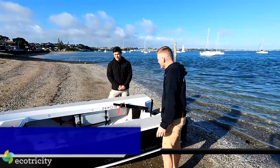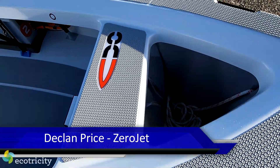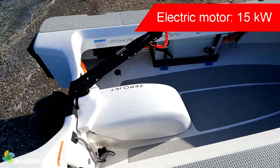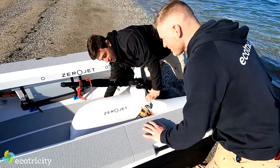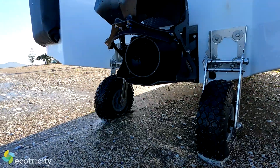So this is our 3.3 carbon Xerojet tender with a 15 kilowatt electric jet pump inside. Where does the water go and where does it come out? You won't be able to see where the water comes in, but it comes in underneath the hull. There's an inlet underneath — the water comes in and shoots out the back of this nozzle around the back here.